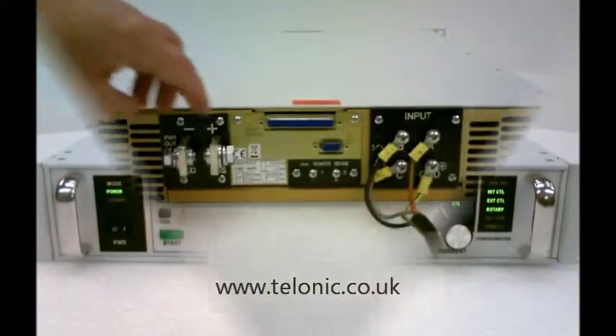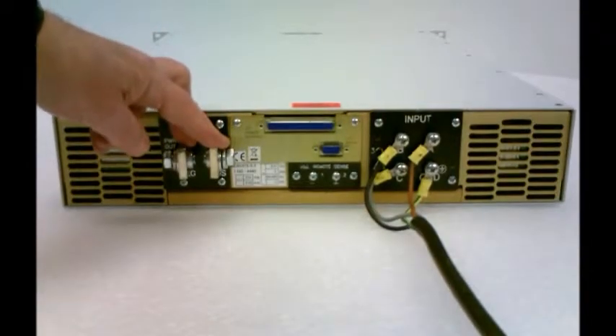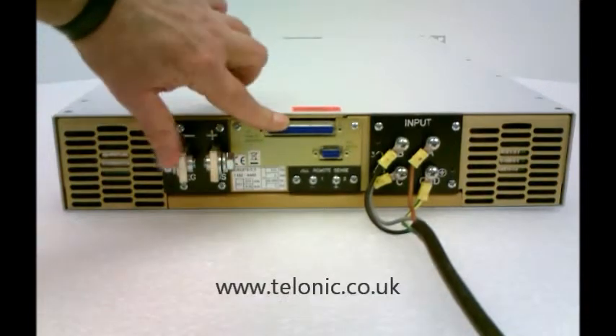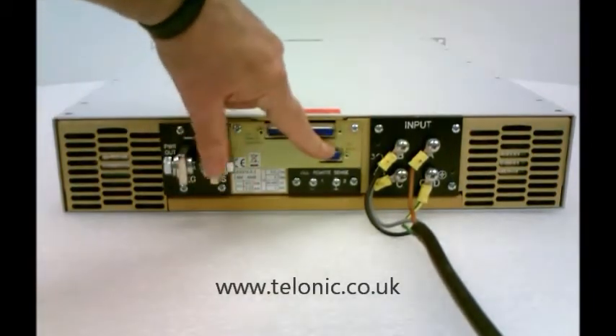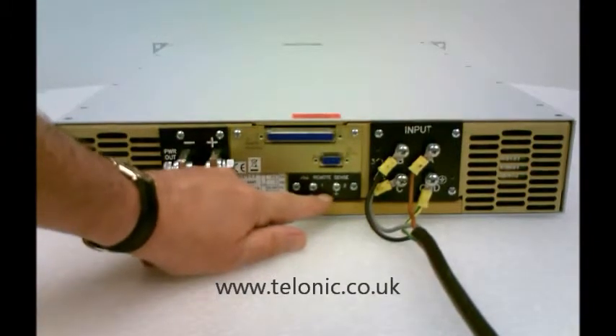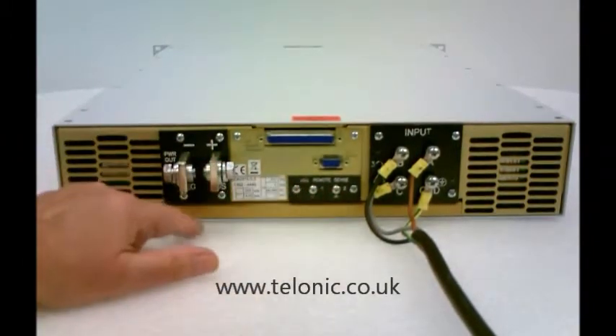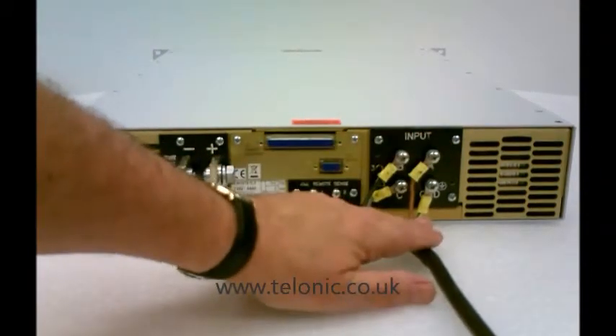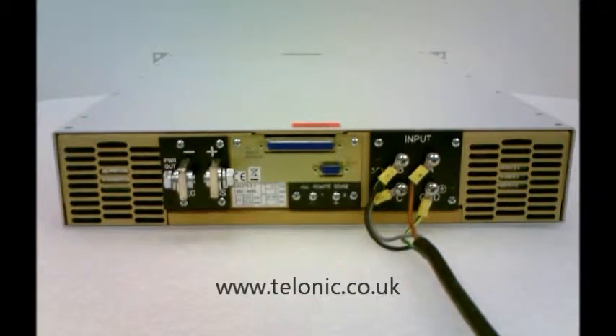Looking at the back of the unit, here we see the output bus bars, the remote analogue control and diagnostic port, RS232 control, and remote sensing terminals to sense the output voltage at a distance if voltage drop on these lines is going to be a problem. Mains input on this unit is 3 phase 415 volts.